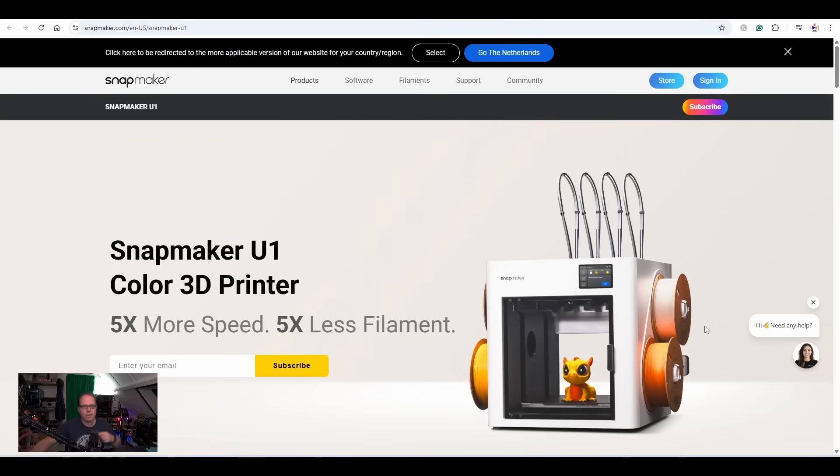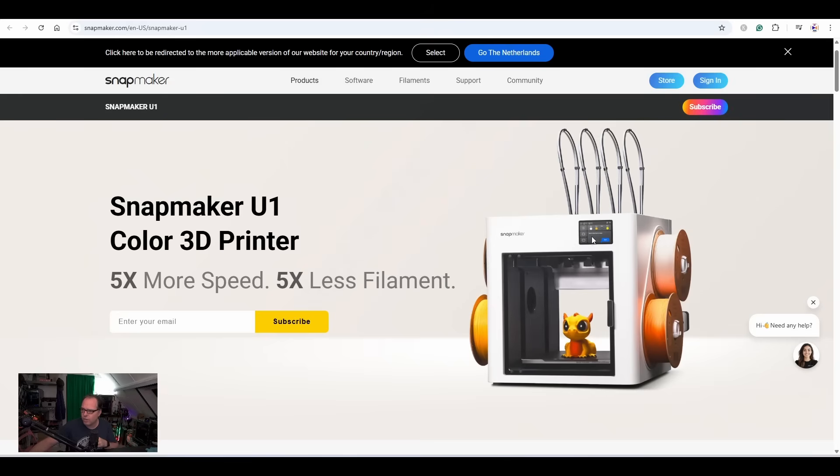We're going straight to the page and here we see it in full, bright colors — what it looks like and what you can expect from the U1. The machine looks very similar to some things we've seen before. It's a Core XY — I think it's Core XY since they mention five times more speed. The AMS Lite is cut in half and put on each side. You can use every type of filament spool. It's an enclosed 3D printer, but seeing the tools on the back side it's open from the top — more draft-protected.